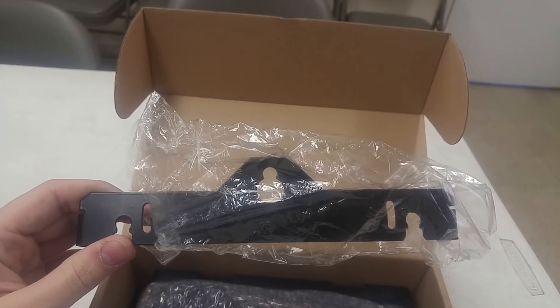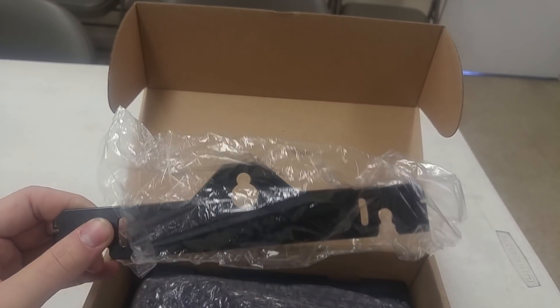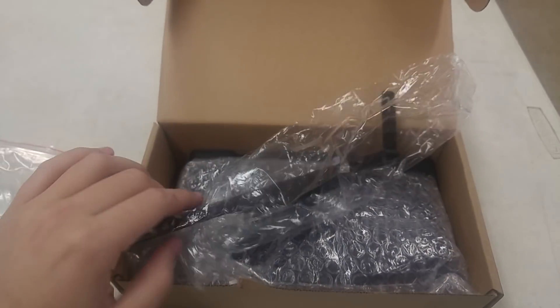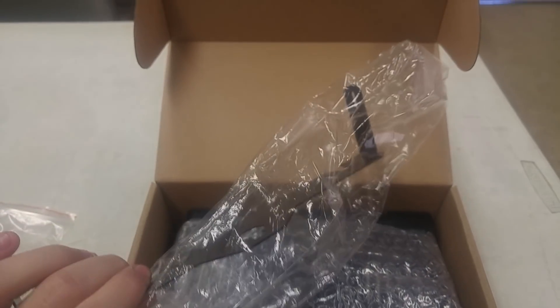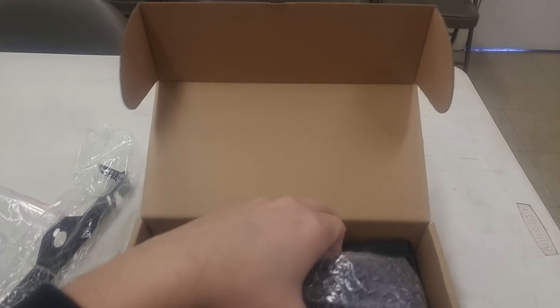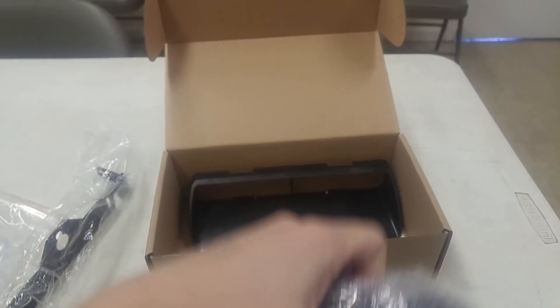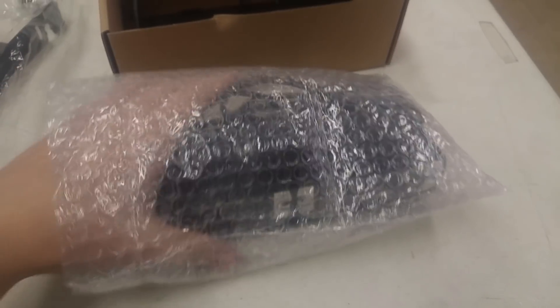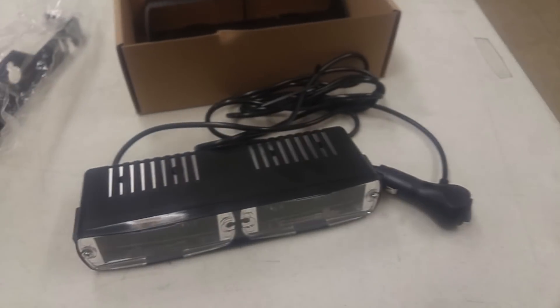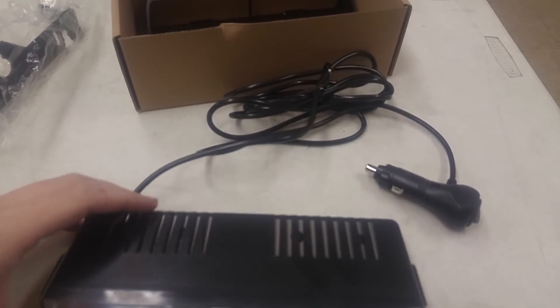It's got the suction cup mounts, and holes to mount to the dashboard, rear deck, or headliner. The bracket that comes from Federal Signal looks exactly the same — quality might be different, but it looks exactly the same. And then you've got the light itself, which comes in this double wrap. Sorry about this — I'm using my phone, so I'm kind of one-handed.